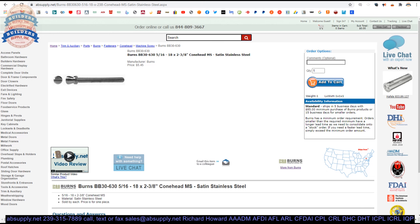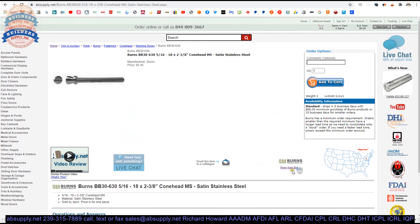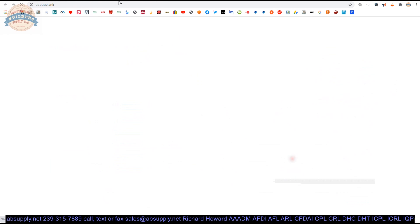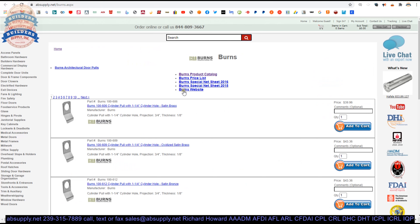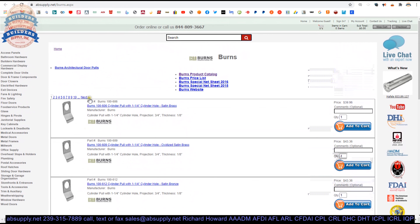Extended description information is down below. Priced as each — if you order one, we'll ship you one. 5/16-18, 2-3/8. There is a link below this video to the manufacturer's page, and when you click on that you pull up all of the Burns items that we sell by means of the horizontal navigation. You'll also get a link to the manufacturer's website as well as a link to the product catalog.